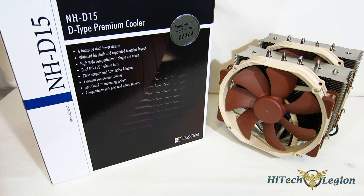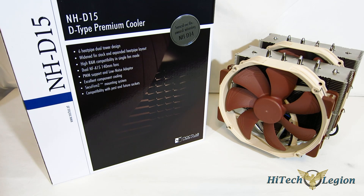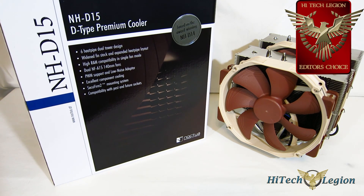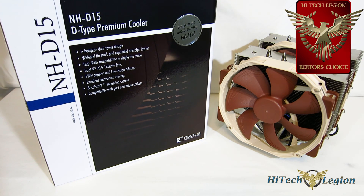What are you getting here? You're getting an absolutely fabulously made unit that, top to bottom, is put together as well as any cooler you're going to see. Fabulous mounting kit. Great performance-to-noise, great overall performance, and it's very quiet. Obviously, the NH-D15 is going to get the HiTech Legion Editor's Choice Award. As an overall package and as a successor to the NH-D14, it's absolutely worthy — no question about that. It ups performance, lowers noise, and ups compatibility. What more could you ask for? It's absolutely pristine in build and design. Of course, Noctua's aesthetics — it's either you love them or you don't, there's no in-between. The NH-D15 gets the HiTech Legion Editor's Choice Award, and I'm sure it's going to be another landmark piece from Noctua that we'll be seeing around for a long time at the top of the cooling charts.